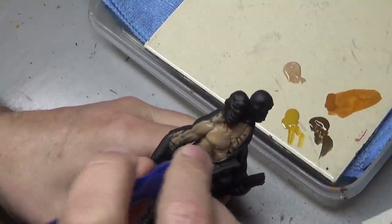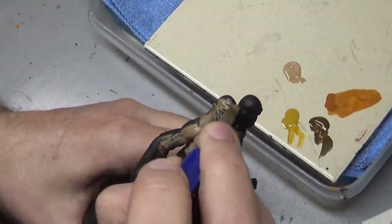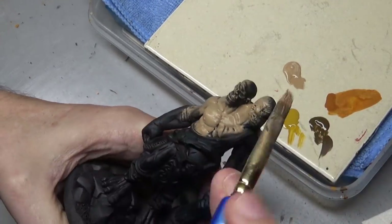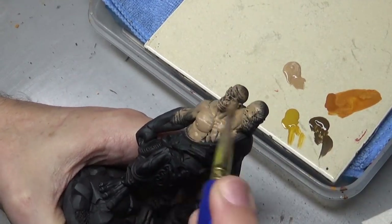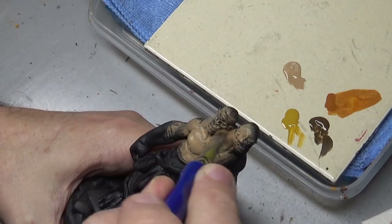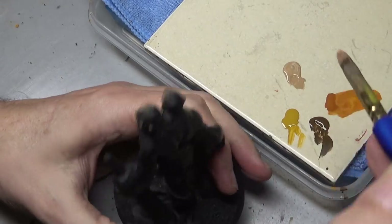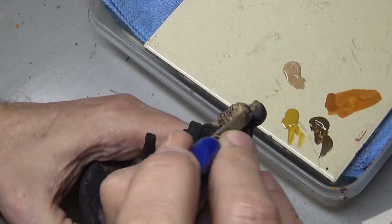With a wash you normally just want it in the recesses, however with the paint stain — if you think about it more like a wood stain, where you want to heavily stain the wood but not completely cover it up, you still want that wood grain showing — I think that's a bit more of an accurate description.